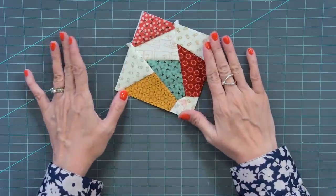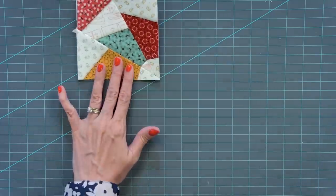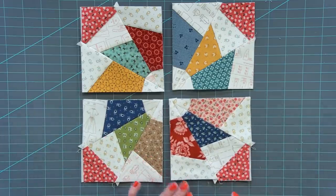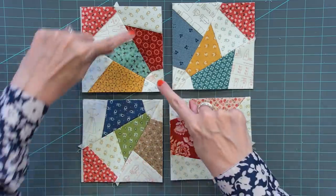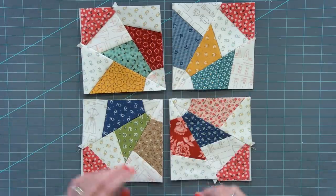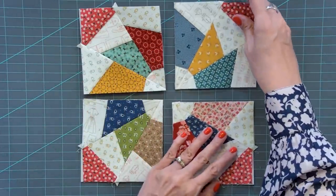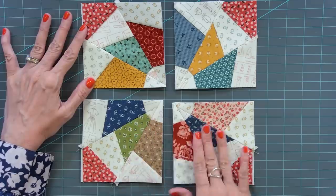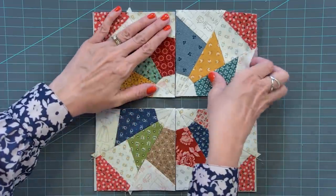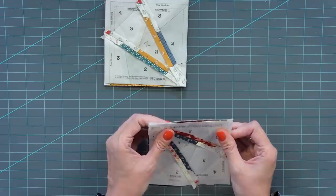This is one quadrant from one page — you'll need to make three more to make the block. We've got quadrant one, two, three, and four. We did all scrappy prints and these two backgrounds match, but you don't have to — you could do different backgrounds. I'm going to press these without steam, just so it's nice and flat before I put the block together. Then place these two right sides together and these two right sides together, using that same pinning technique throughout.